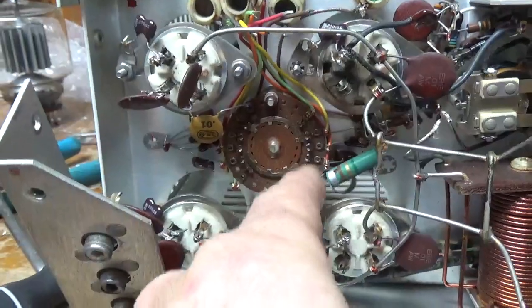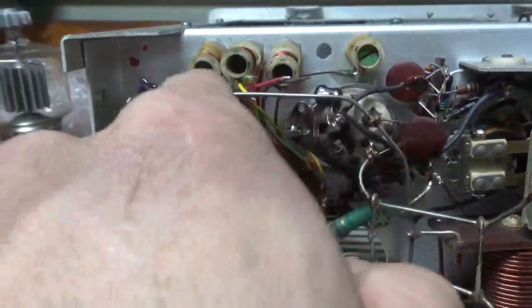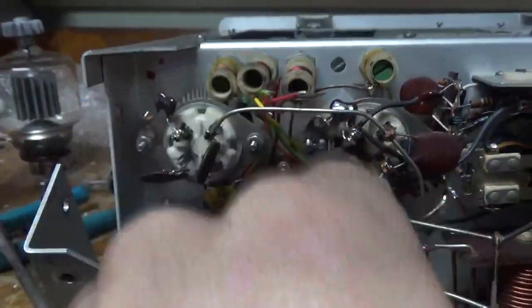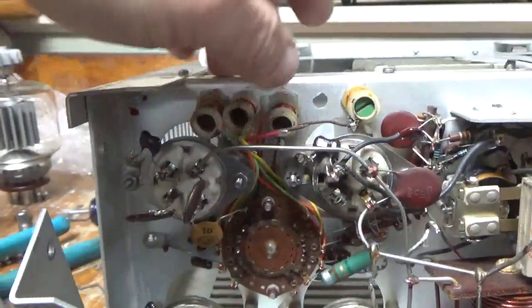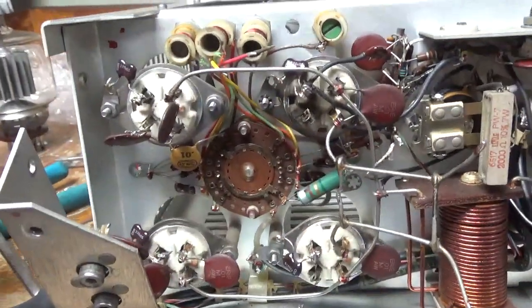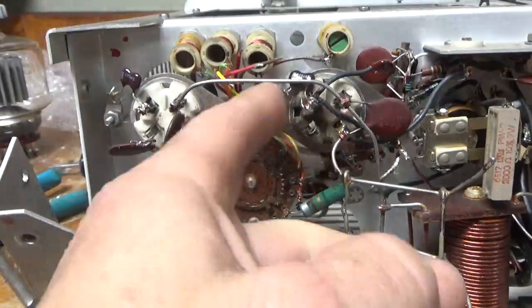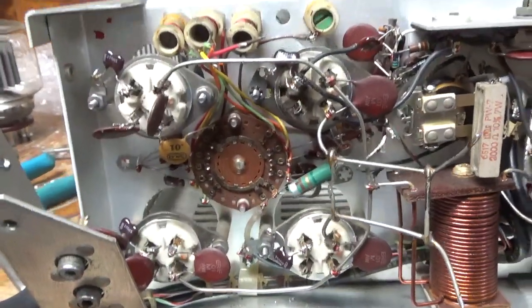The right set of contacts over here go to the front of the coils, and then the left side goes to the rear connection of the coils. I'm doing it one by one. I'm going to clean off all this carbon residue — at some point when they had a grid loading resistor blow apart, it left all that residue. It's getting new grid loading resistors and new caps.